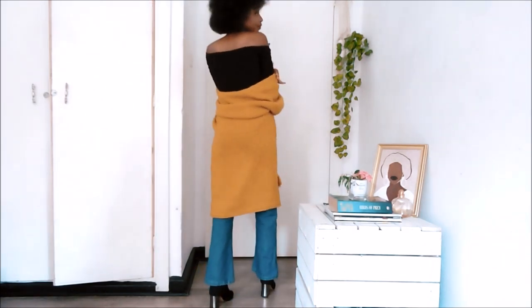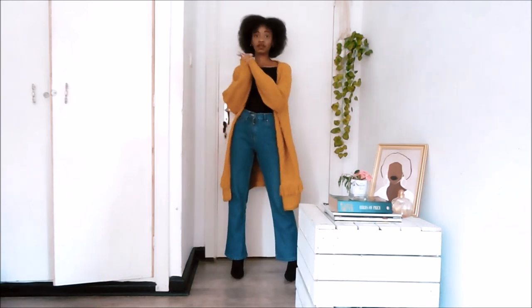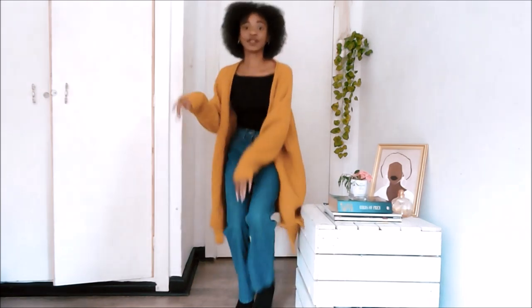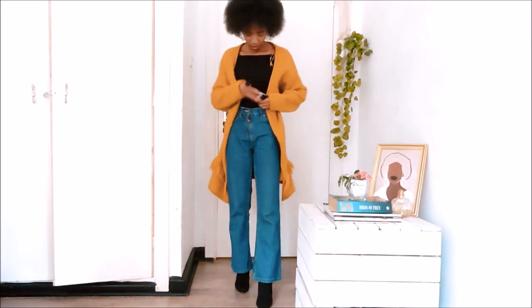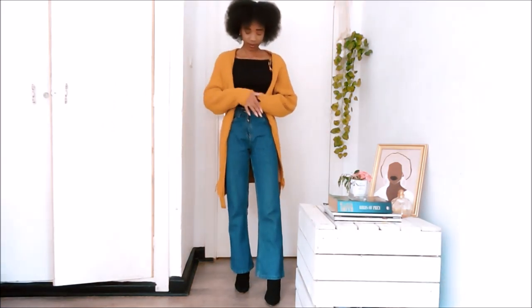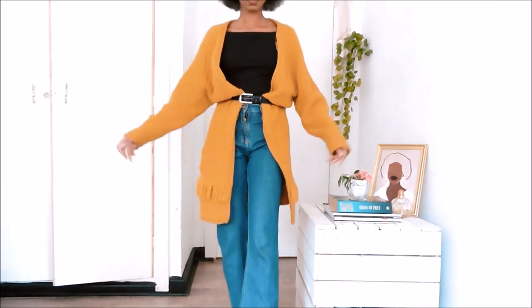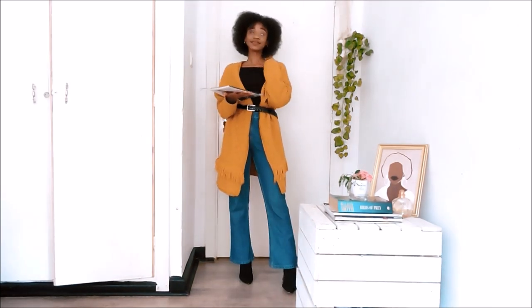This look — let me tell you something — if I was on a stranded island and I could only bring three things, it would be this sweater, water, and a lifetime supply of chicken. That's how much I love it. I think we're missing something — like a belt. Let me get a belt. The good thing about a sweater like this is that you get to move it around to your desired shape.